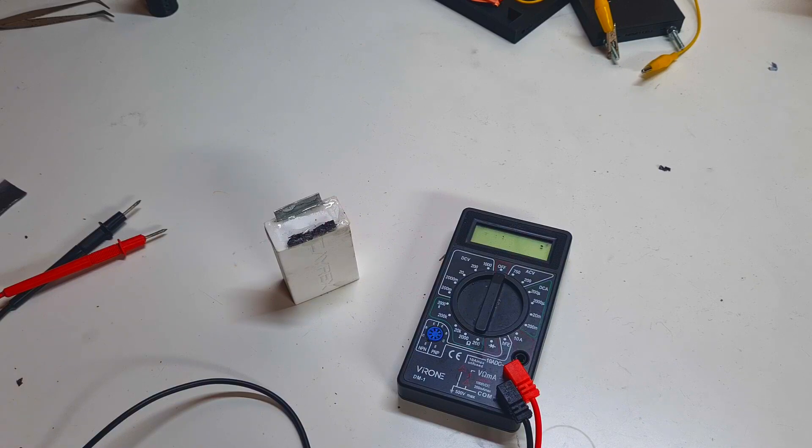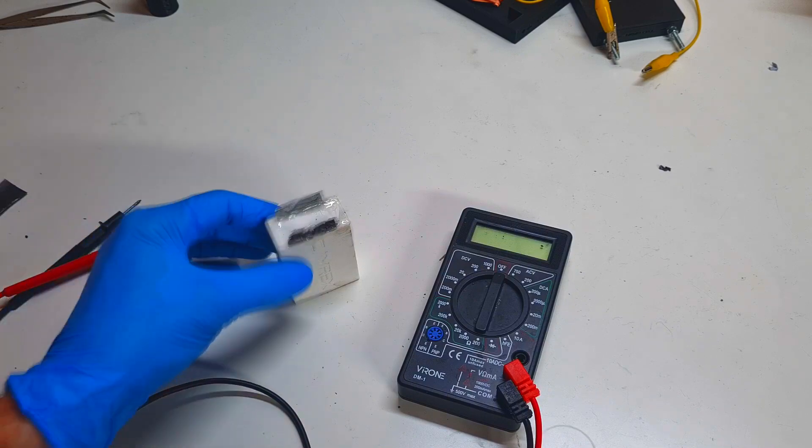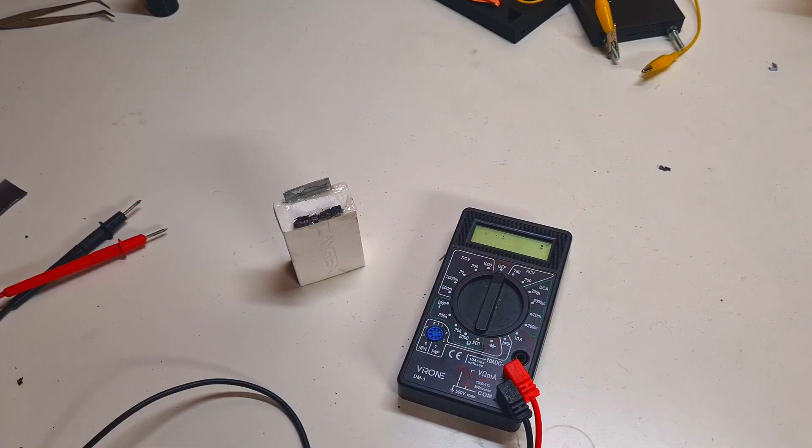After 20 days I totally forgot about the cell. But today I remembered that I still need to make a video about the self-discharge rate of this battery. So today I will measure what the remaining voltage of this cell is after 40 days.